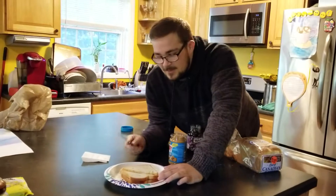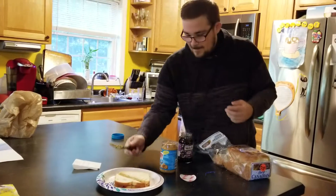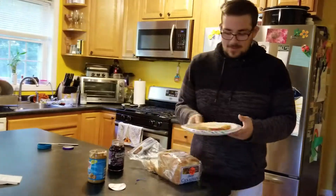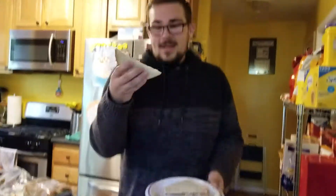Now, you can cut it again in fours, but only children have it in fours. That's good enough. We've made a mess, but there is our peanut butter and jelly sandwich — as good as it gets.